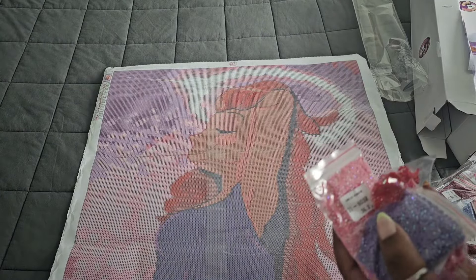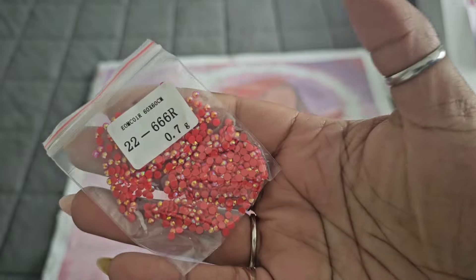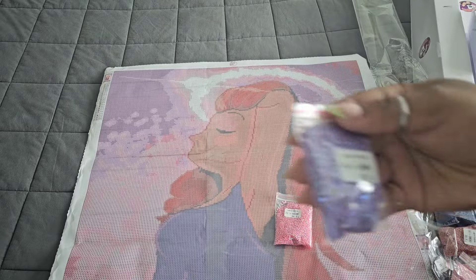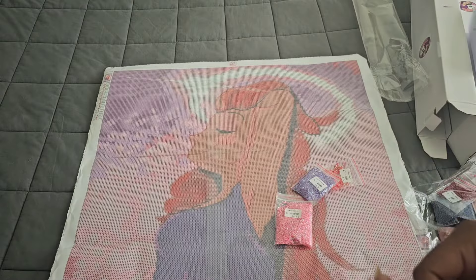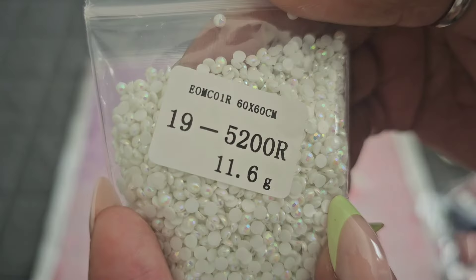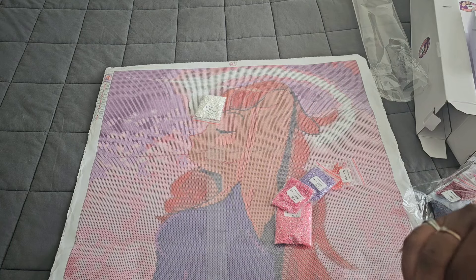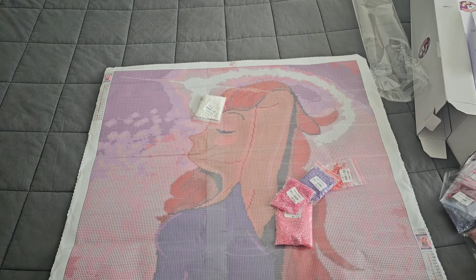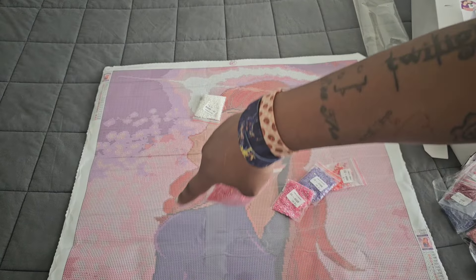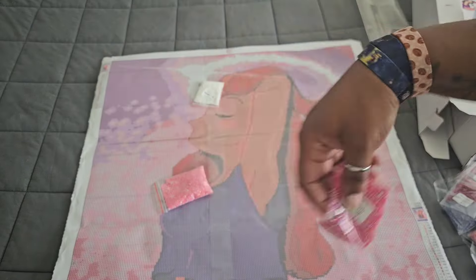I think it was supposed to have shimmer and they put ABs in instead - that's perfectly fine. We have 21 coming in at 603, 22 coming in at 666 (we love that color), 208 in that beautiful purple, 602 in that beautiful pink, and 5200 in white which I'm guessing goes around the halo. Color 21 is letter L - that's the majority of the light pink background.